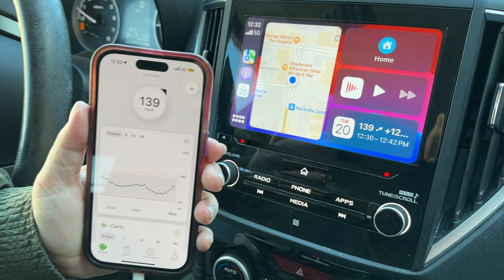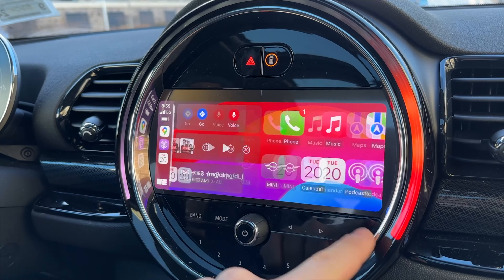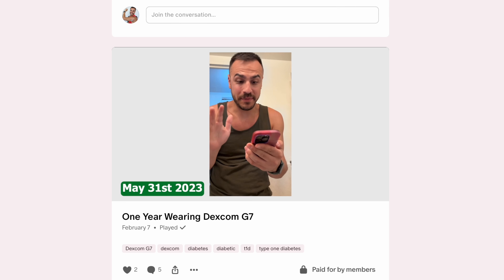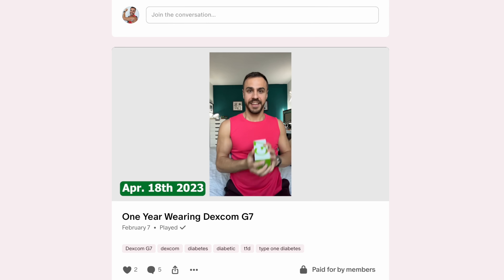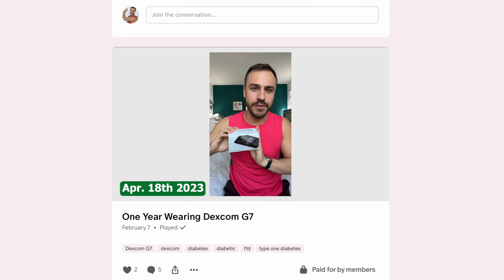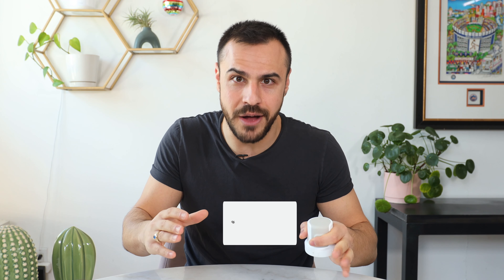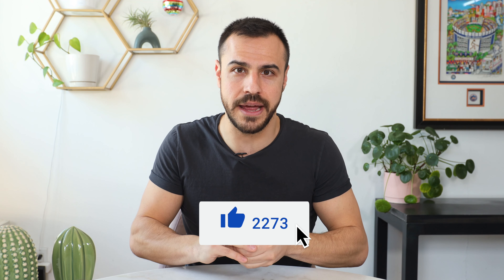When that CarPlay video comes out, I'll also throw that in the description. I've got a Patreon — on there you'll get exclusive access to videos, Q&As, and interviews. I've got some new stuff coming from ATTD in Florence, so stay tuned for that. I appreciate your support over there. Be sure to subscribe to this channel if you want more videos like this, click that bell to get alerts when videos come out, and give this video a like if you enjoyed it. I'm Justin, and I'll catch you later.